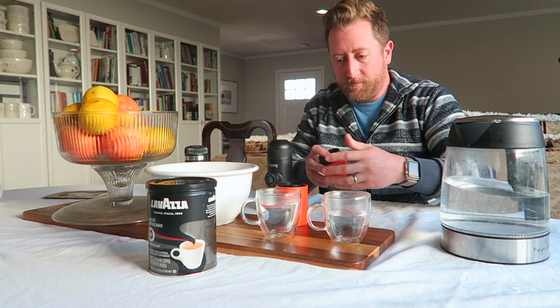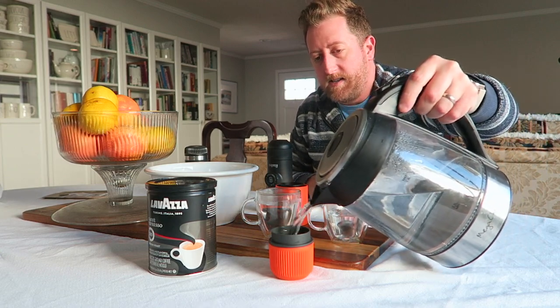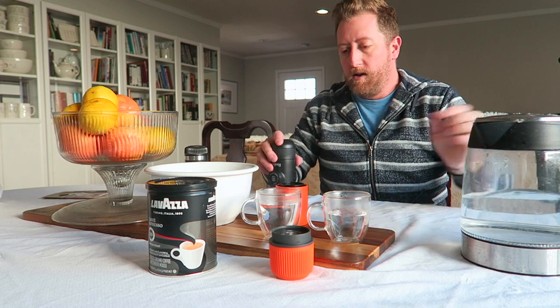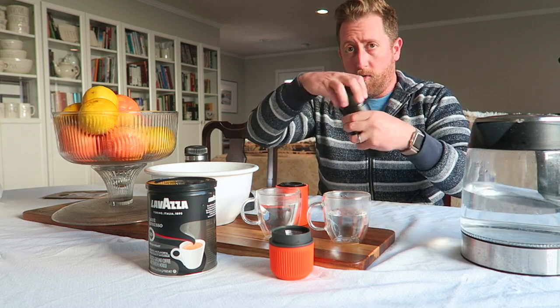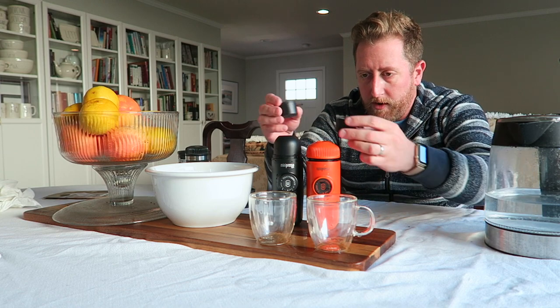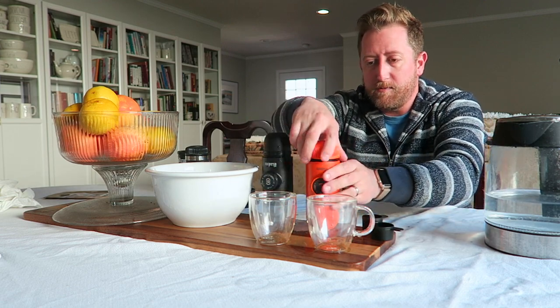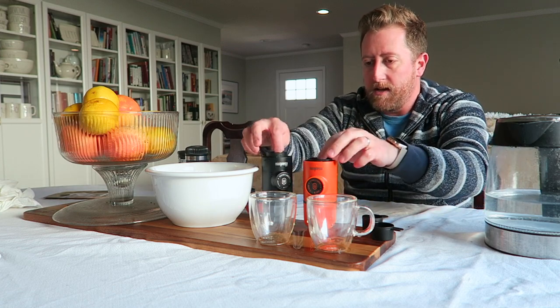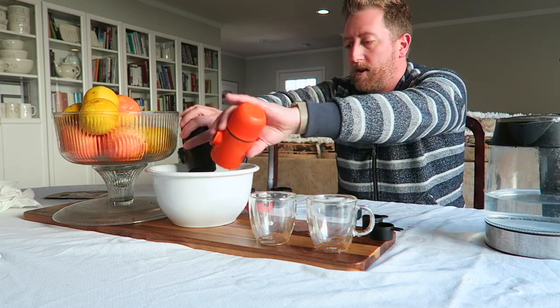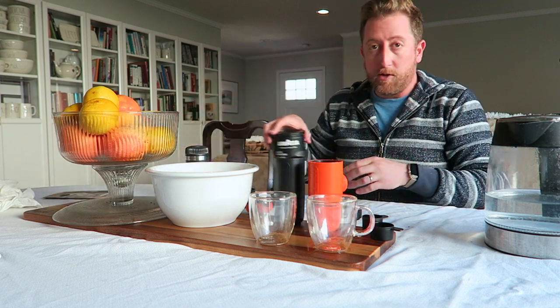I unscrew the bottom and put water in there as well. The idea is that you're warming up the internals, and I'm gonna do the same for the mini. Okay, take two. In my haste to try and do this as fast as possible to preheat everything, I misused the scoops — they should be like that. I believe I had that wrong and I got bad pulls. That's my fault, not the fault of the machines. So preheating's been done, the coffee cups are empty, and I'm going to refill the coffee cups.